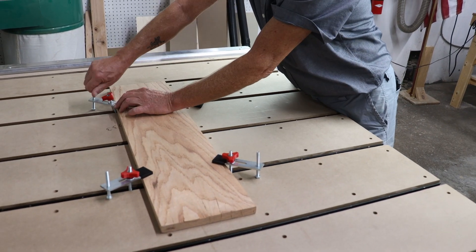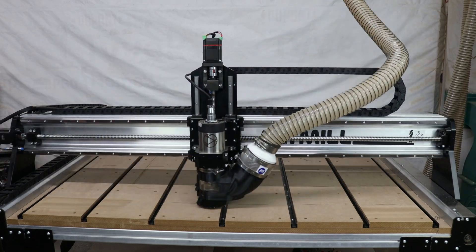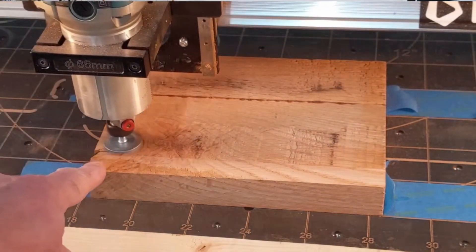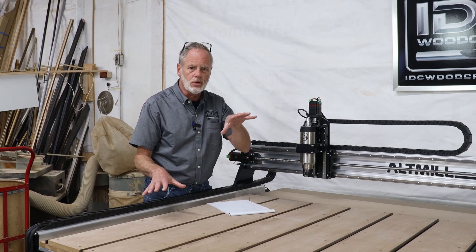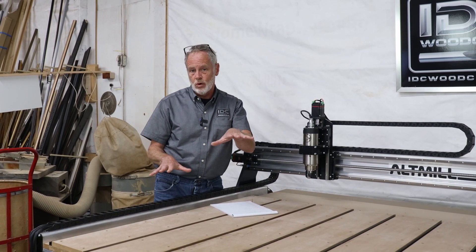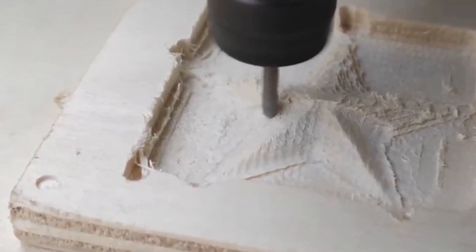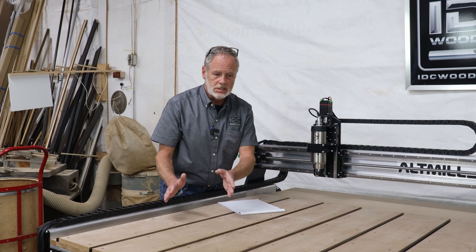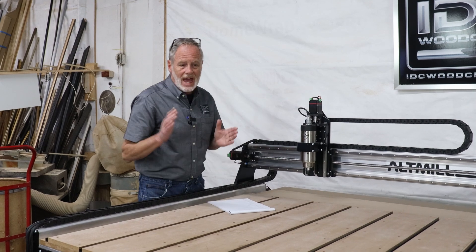The spoil board needs to be parallel to the motion of the router so that when the router moves all the way across it's still cutting at the same level. If the spoil board is not surfaced, it can have a waviness to it that can actually throw off your carves and make them look bad. You'd be surprised how a minor deviation in the spoil board, that parallelism, can affect a carve. So surfacing your spoil board is really important — you want a nice level working surface all the way across.